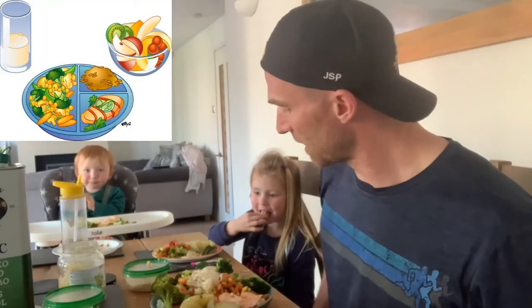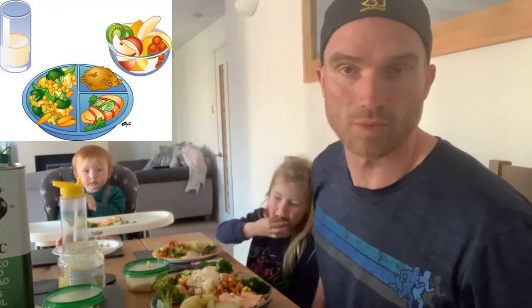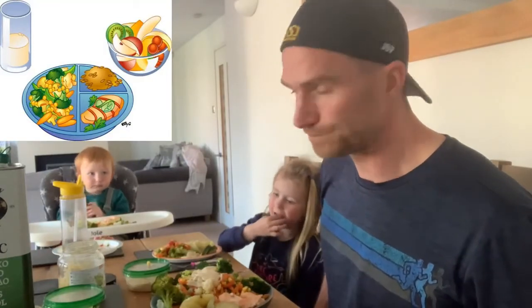So we'll eat this food and we'll see how it goes. That's what a balanced meal looks like: half plate of veg, quarter potatoes, quarter salmon. Lovely.